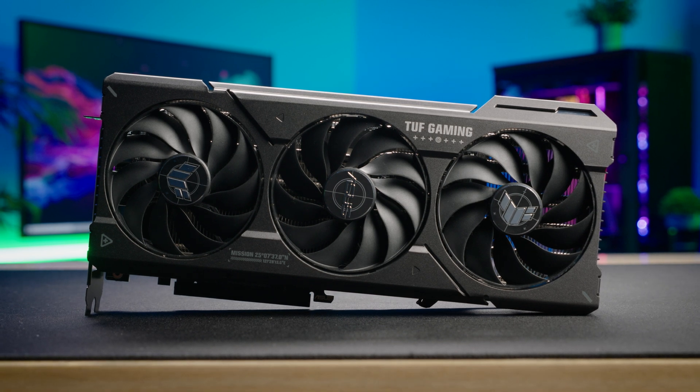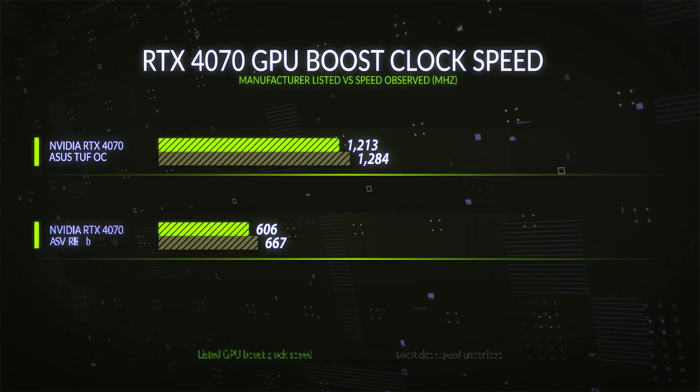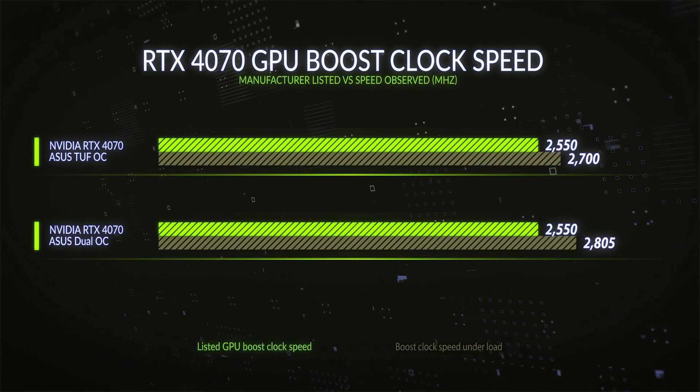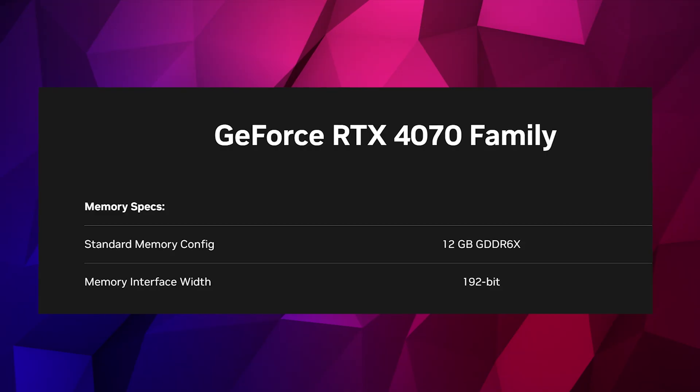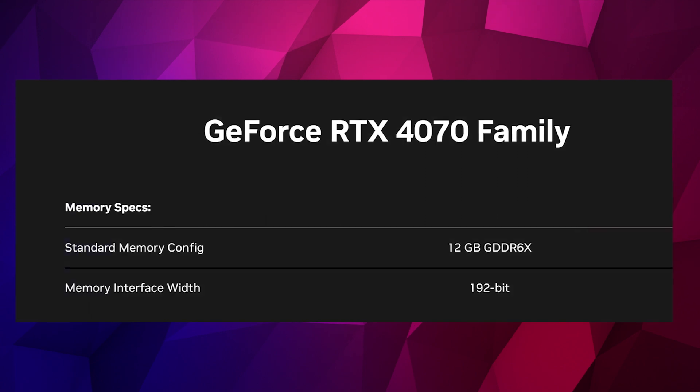The TUF model I tested was running over 2,800 MHz on pretty much every single benchmark — a minimum of 2,805 MHz and often hitting 2,850 MHz. These cards have 12 GB of GDDR6 memory across a 192-bit memory bus.